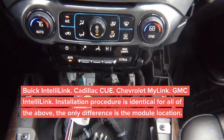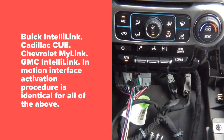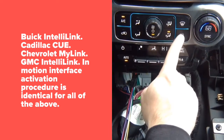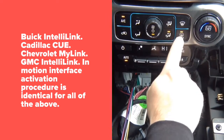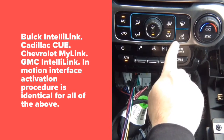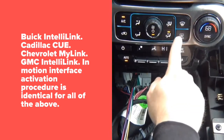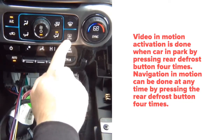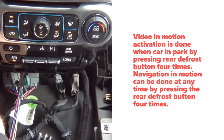To activate video in motion, it's very important: this car can only activate video in motion while you're parked. When parked, you press the rear defrost button four times — one, two, three, four. It doesn't matter if the rear defrost was on or off beforehand; you still press it four times.